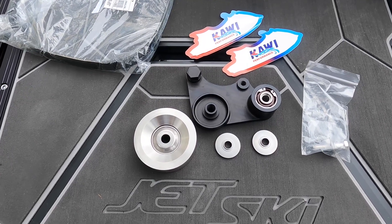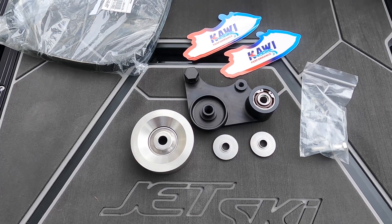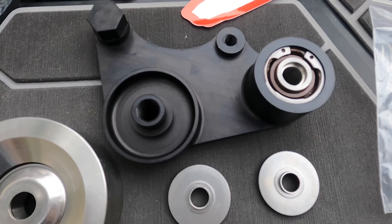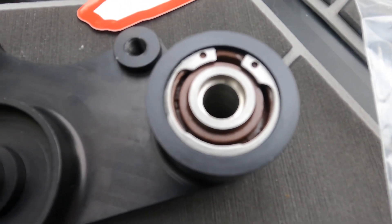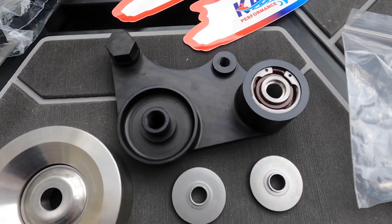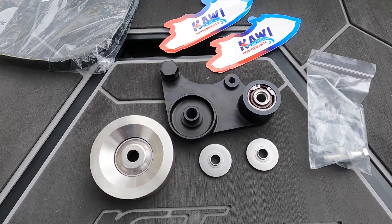These are made from high quality billet aluminum with a black hard coat. They include 303 stainless steel washers, 303 stainless steel bushings, 304 stainless steel snap rings, Viton seals with 316 stainless springs inside, and stainless steel, made-in-Japan, high quality bearings. This tensioner is designed to put an additional 5 to 10 pounds on the belt.